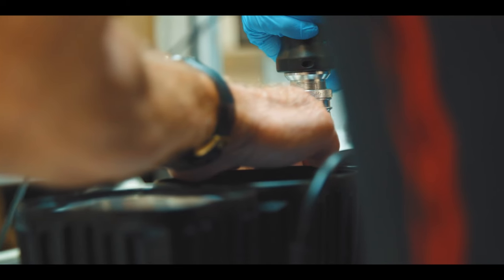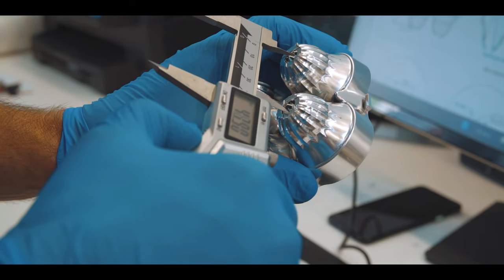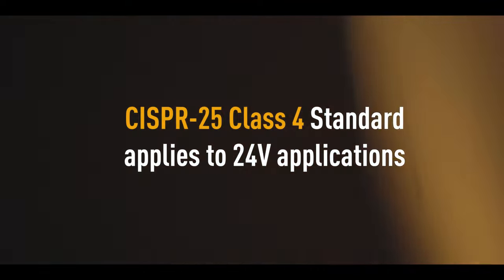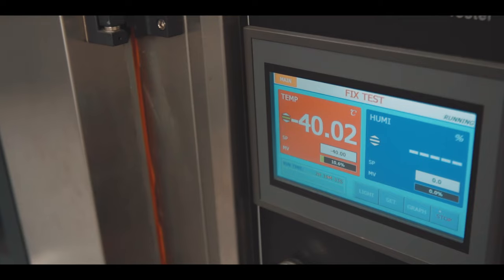From an electronics perspective, this product has got some of our most robust electronics built into it. It's also EMC Performance Class 4 from a CISPR 25 perspective — an important point for key customers.